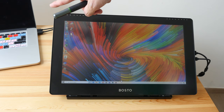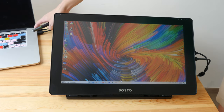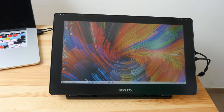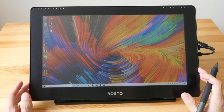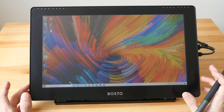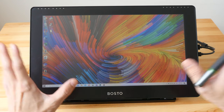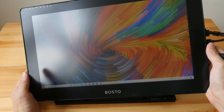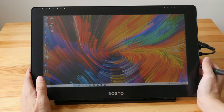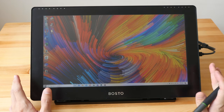When I powered on the pen display for the first time, I noticed the colors and brightness were not that fantastic. That could be because of the display itself or because of the aggressive matte screen protector. Anyway, I tried to calibrate this display three times — let me show you the color support.